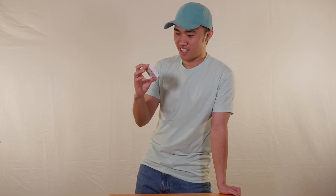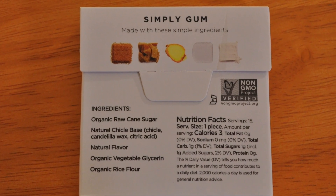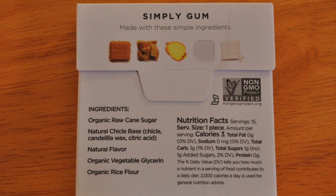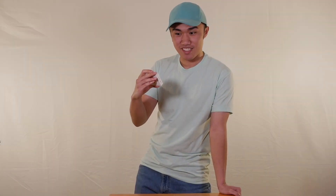It looks like it's natural flavored. The ingredients: raw cane sugar, chicle base, natural flavor, and a few other things. It's made with simple ingredients. Seems pretty yummy. Let's open it up.